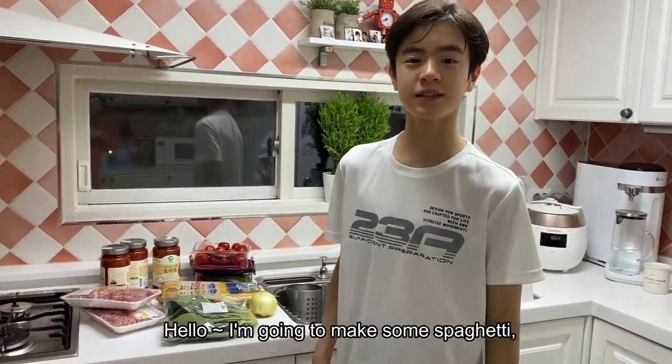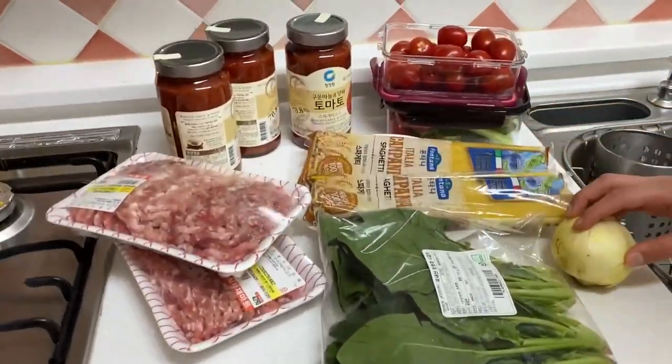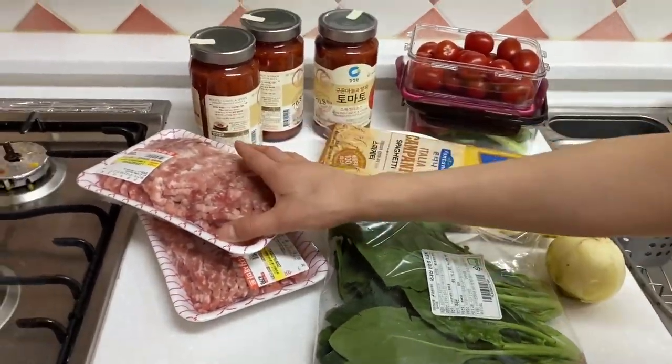Hello, today we will make spaghetti. First, let's prepare spaghetti, onion, meat, and tomato sauce.